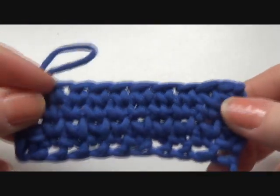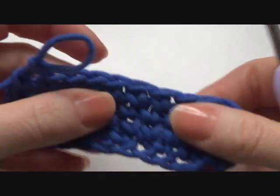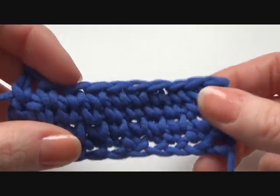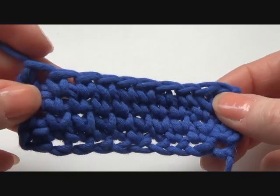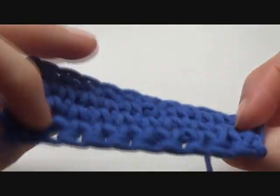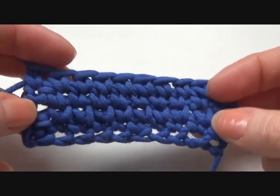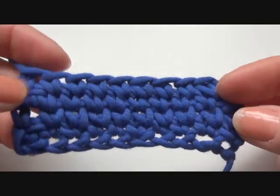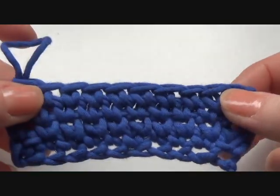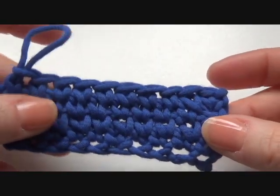So this is how you are going to crochet the waistcoat stitch. It's a very tight, closed stitch, so it's very warm. If you make a sweater out of it, or a cardigan, or maybe a pillow case — you can crochet everything with it if you want to. I hope it's explained well so you can crochet this too. I hope to see you soon. Bye bye!